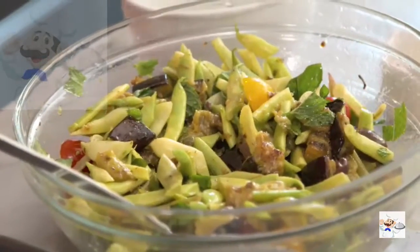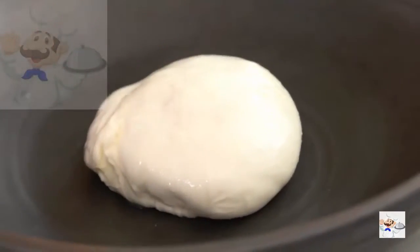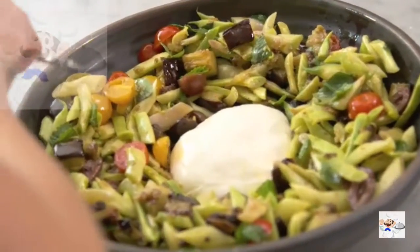But if you want to go all the way to luscious land, that's when you get out your burrata. This is one pretty gorgeous salad, if I may say so myself.